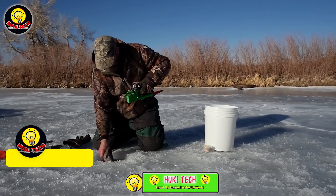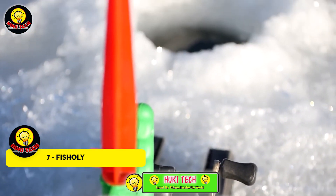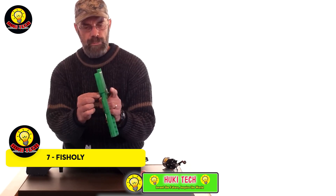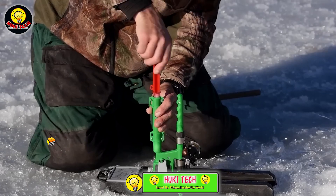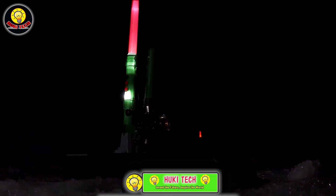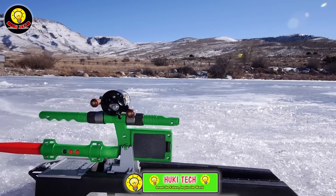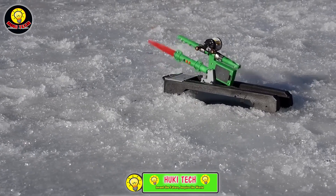In ice fishing, it can often feel like a roll of the dice. Putting all your bets on a single spot might not be the wisest move. But what if you could keep an eye on multiple holes all by yourself? These innovative rods have you covered. Crafted with super lightweight poly-composite bodies, these rods are a breeze to handle. Packed with bolt light and sound signals, they provide incredibly informative feedback.